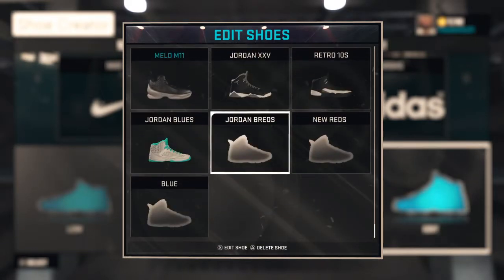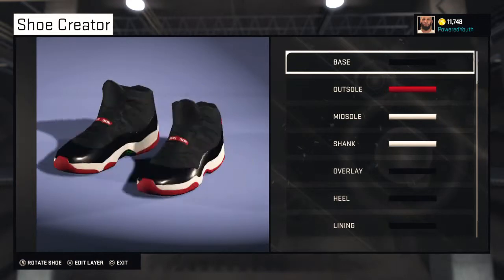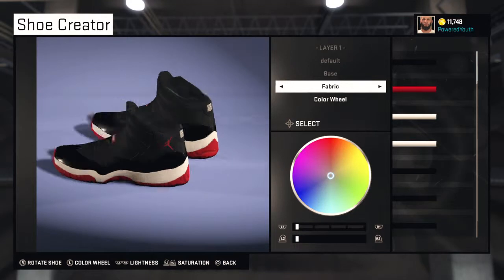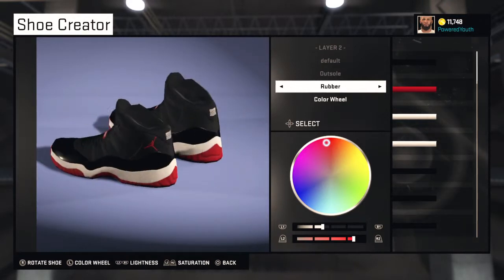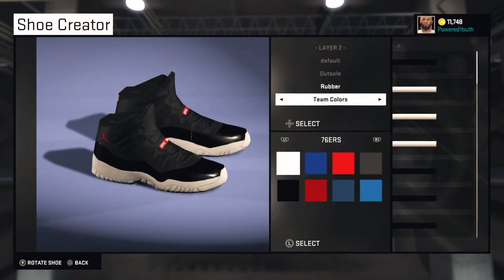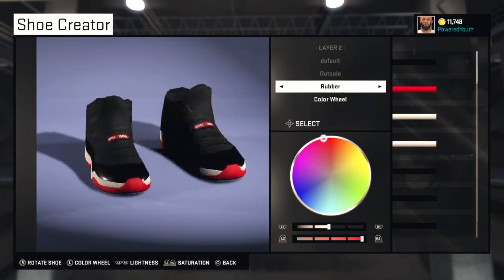Alright, here you go — 360 view. Base: fabric black. Outsole: rubber. Color team set to Bulls for the red. So outsole is gonna be rubber red.